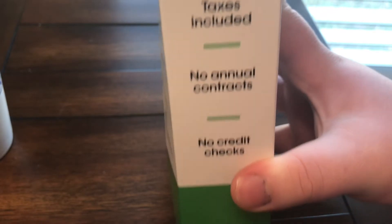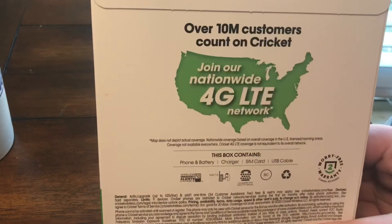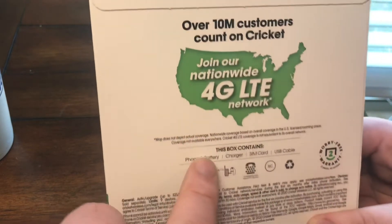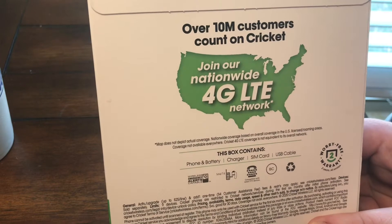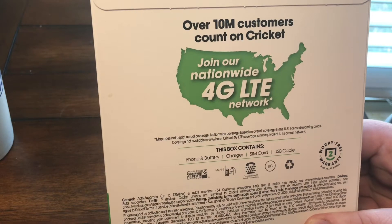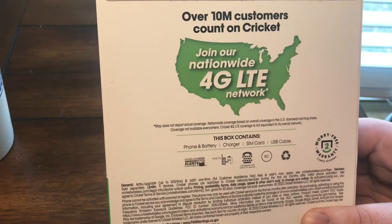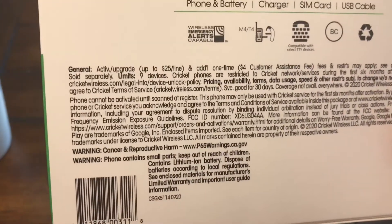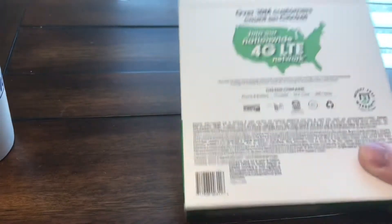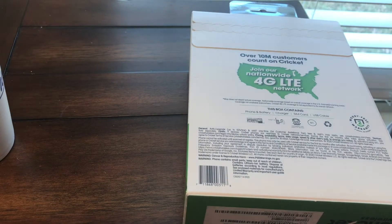On the side of the box it says taxes are included, there are no annual contracts and no credit checks. On the back, the small print says the phone, battery, charger, SIM card, and USB cable are included. Further down it notes that the activation fee and upgrade fee is up to $25, and there's a $4 customer service fee if you pay the bill over the phone or in store.